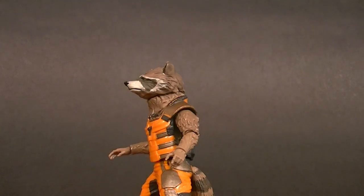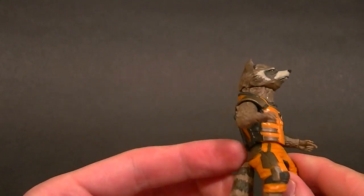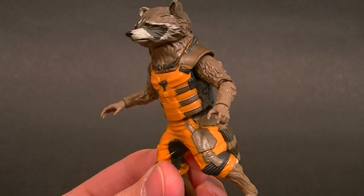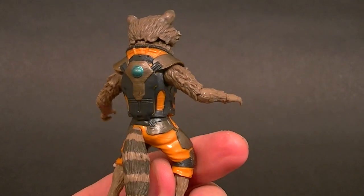Hey, what's up everyone, this is Anthony from Anthony's Customs. For this review we are looking at the Marvel Legends Guardians of the Galaxy Infinite Series Rocket Raccoon — the movie version. It does some things fairly well, but we also have some serious problems.